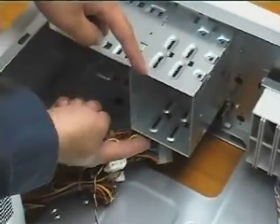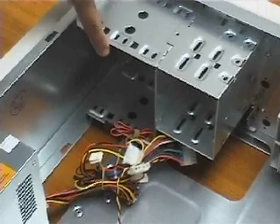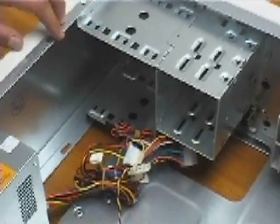These are the drive bays. This is for a 3.5-inch drive, and this is for a 5.25-inch drive, including a CD-ROM drive or a large floppy drive you may want to install.